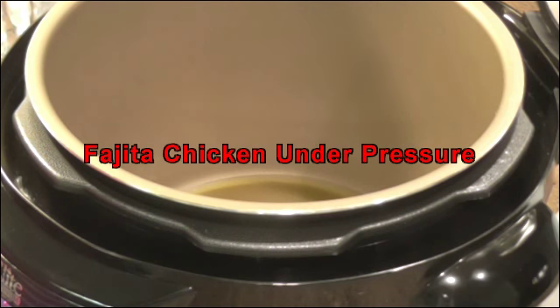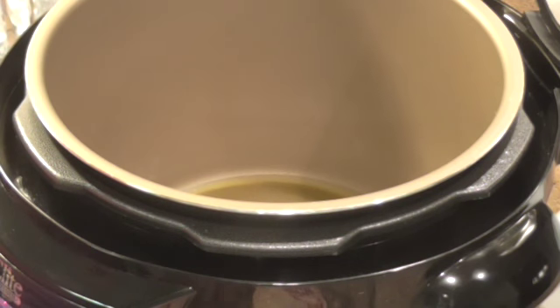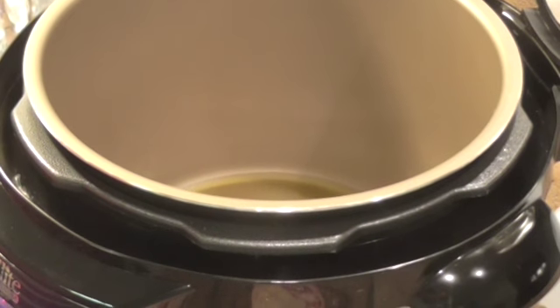Hi guys and welcome back to my kitchen. Today I'm going to do some garlic and pepper chicken in my pressure cooker.